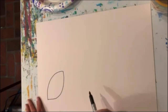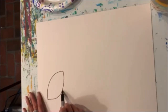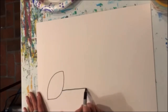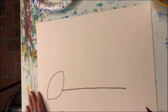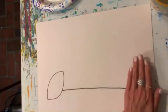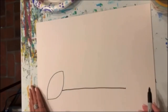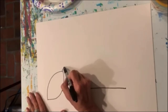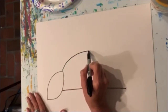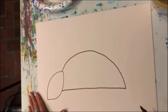Then comes the body of our armadillo. I'm going to start right about here in the middle of that football, and I'm going to just draw a straight line. I've still got about a hand's width of distance between the end of that line and the end of my paper. And in the back, it's going to be a curved line — it starts here, right on the back of his head, goes up, and comes down to connect right there.